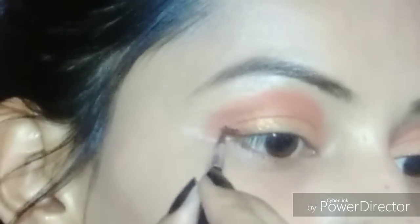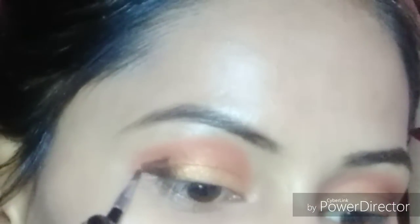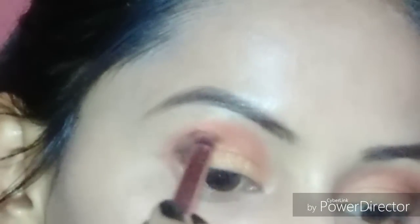This is a brown color eyeliner from New Girl gel eyeliner. We will make a little V shape with the brush and merge it on the inner side. We will create the V with a blender and blend it with a blending brush on the inside. Blend it well so that there is no harsh line.